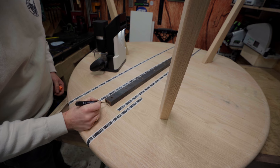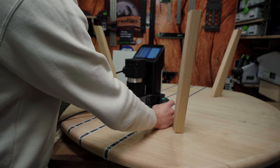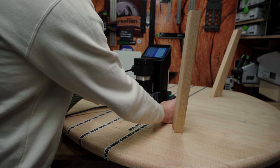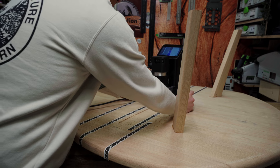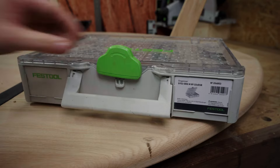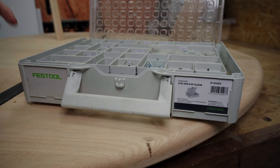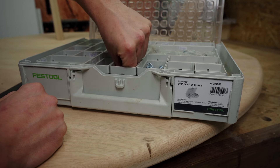I'll mark off where it needs to come. I always keep my screws well organized in these containers, so let's see if we have them.